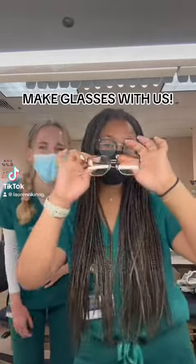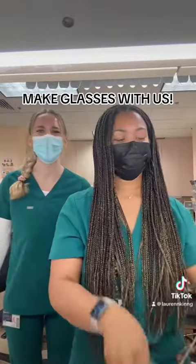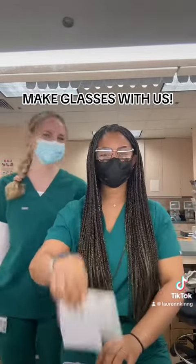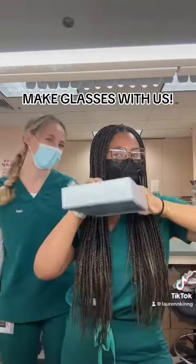Hey guys! Jordan and I over the summer have the great opportunity to spend our time in the lab making glasses for the patients in Berkeley Optometry. Today we're making my frames, so come along and see how it goes.